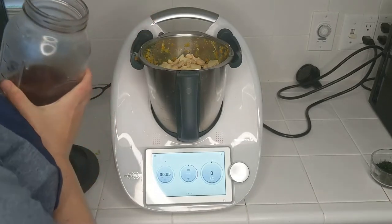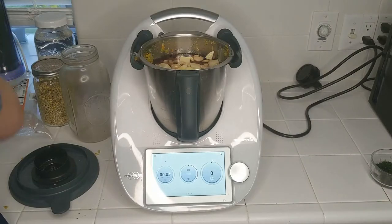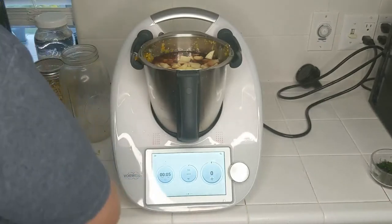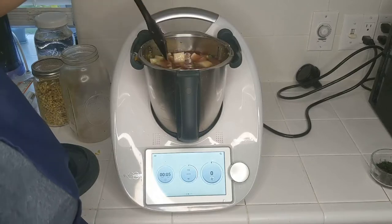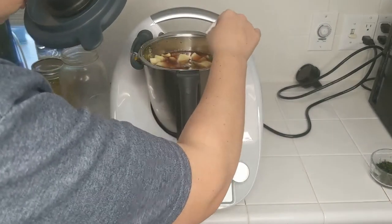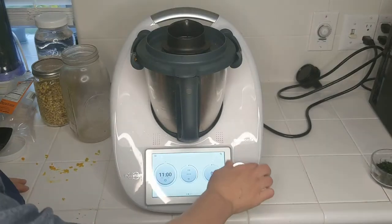Now I'm going to add liquid to cover — we're going to go right up to the max line. I'm going to add just a splash more. This is some homemade veggie stock; you can use canned veggie stock, cartons, or bottles, or you can just use water — there's plenty of flavor in the soup. If you don't have homemade veggie stock, you may as well use water because there really isn't all that much flavor in store-bought.